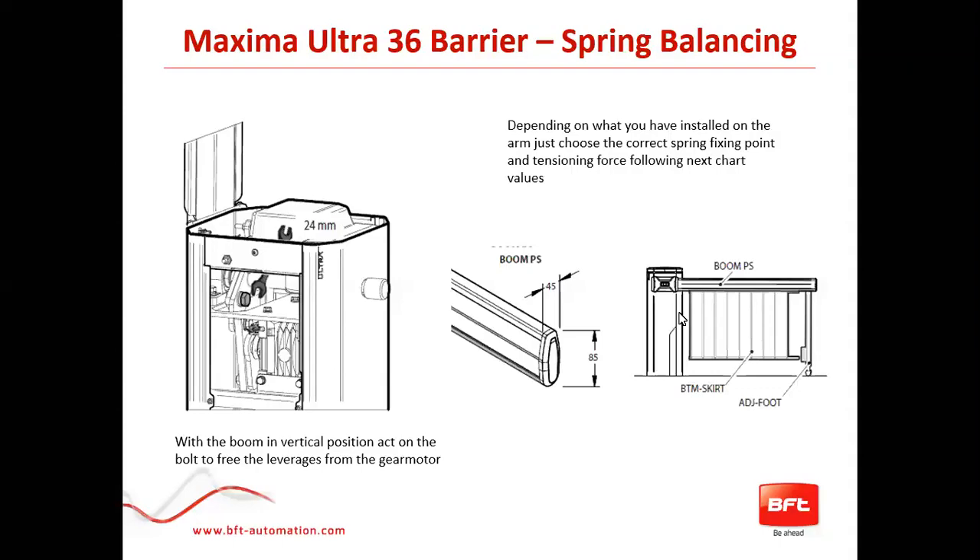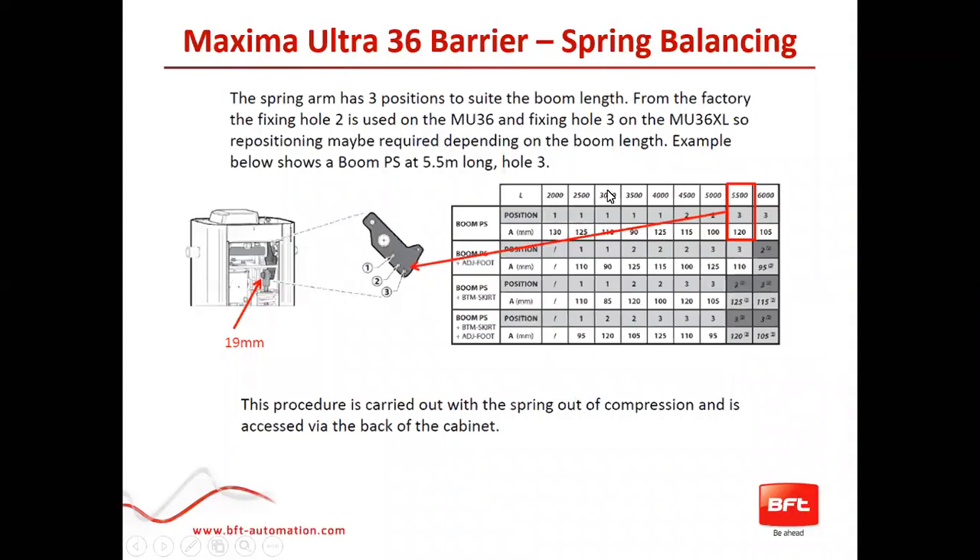Once you know what accessory you have, you go to the boom length. For example, with a 5.5-meter boom and no other accessories, the chart tells you to select hole three. With hole three selected and the arm in the up position, the spring adjustment on the bottom will need to be 120 millimeters. You connect to the correct hole, then adjust with two 22-millimeter wrenches until you reach that 120-millimeter measurement.